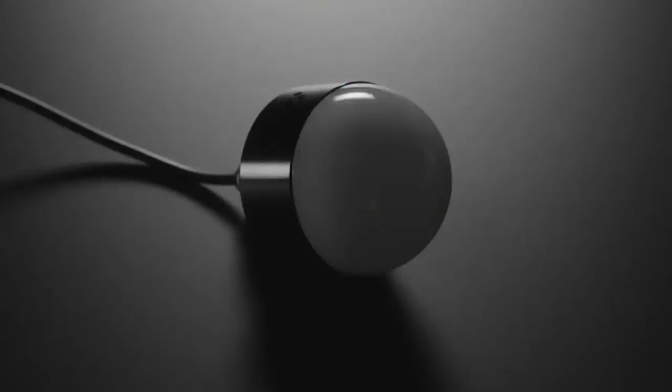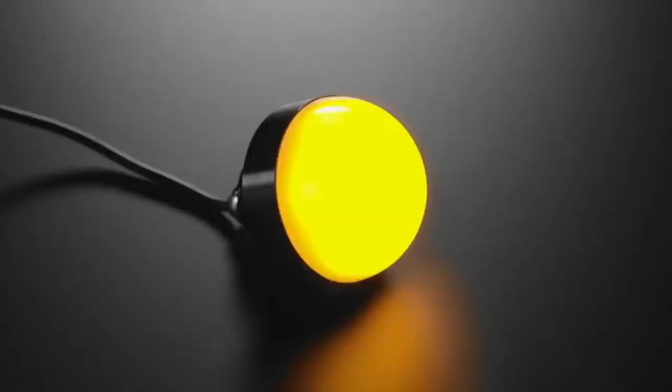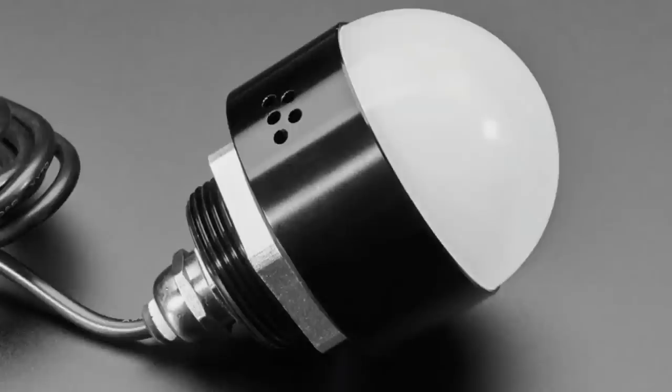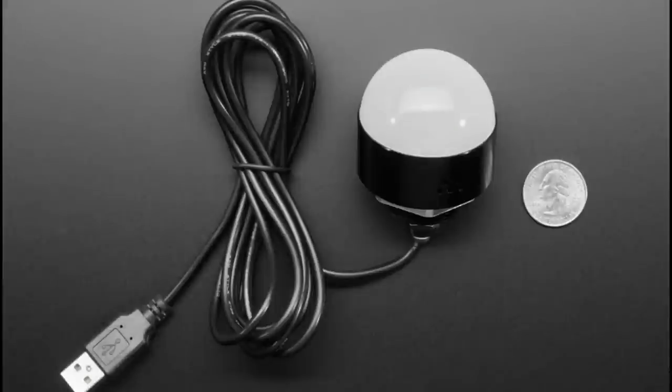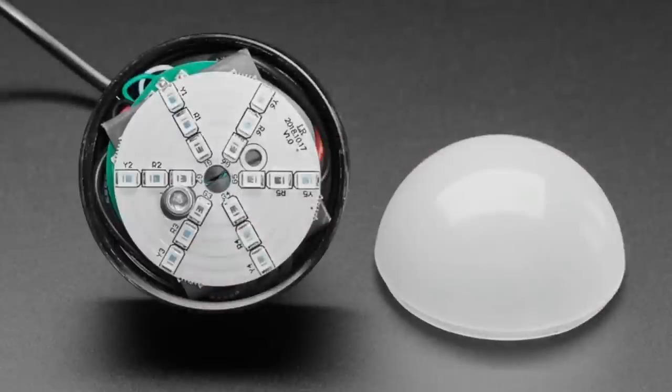We had some tower lights last week, and from the same supplier I saw these: it's a hemisphere alarm light. Inside are red, yellow, and green LEDs that you can turn on and off individually. It's meant for alarming but it's a hemispherical light. There are two versions. One version has holes on the side for a buzzer, and it plugs into USB. One of the nice things about these alarm lights is that they show up as a serial port — you just send them commands through Python, shell script, or minicom, and they'll turn on the LEDs and the buzzer without any wiring.